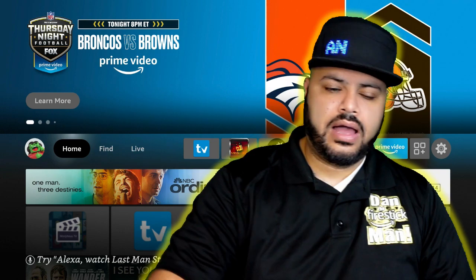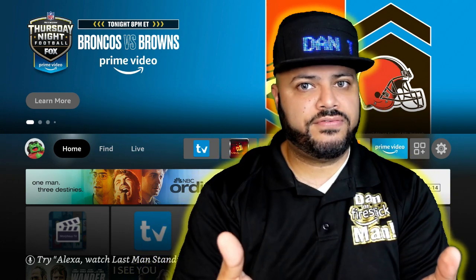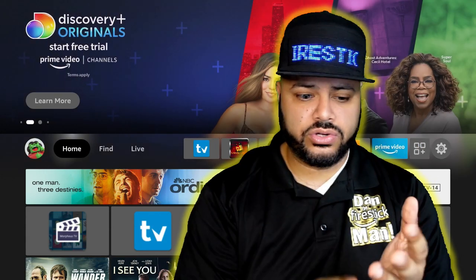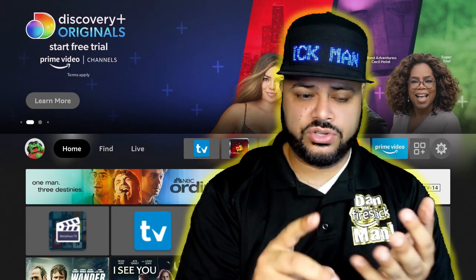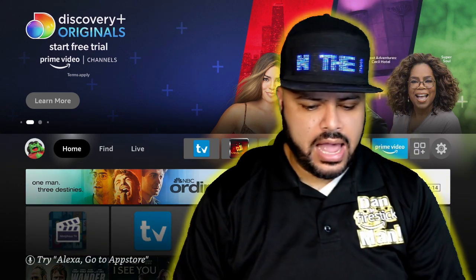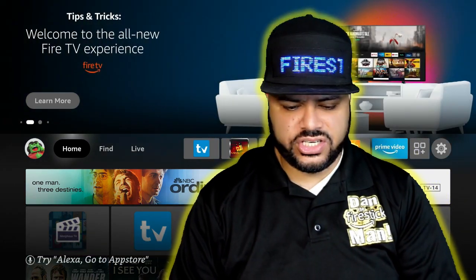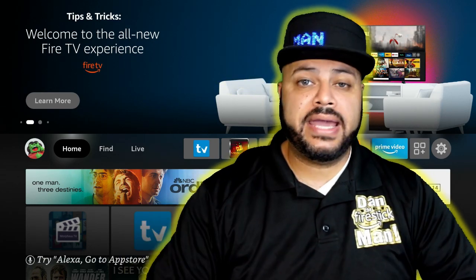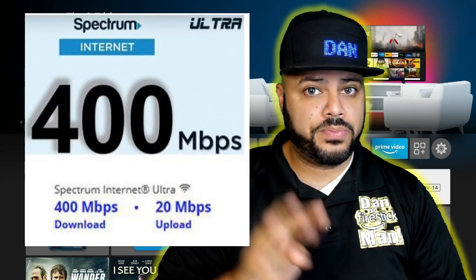So don't get this. Now I want to give you a little bit of extra information because I know the techie people are going to have a lot of questions — was it a consistent test? Do you have the right equipment? What did you use? What is your internet speed? I'm going to try to answer all those questions right now. Let's start with my internet provider: my internet provider is Spectrum and I'm paying for 400 megs of internet speed.